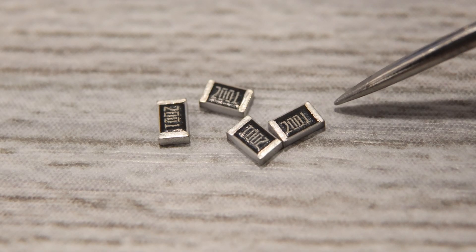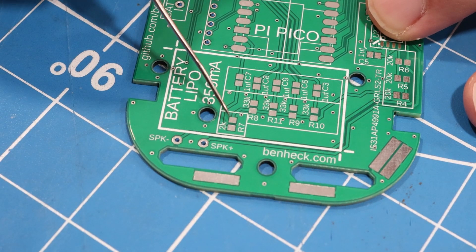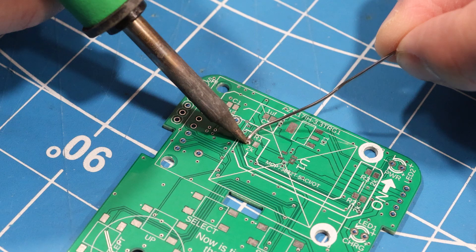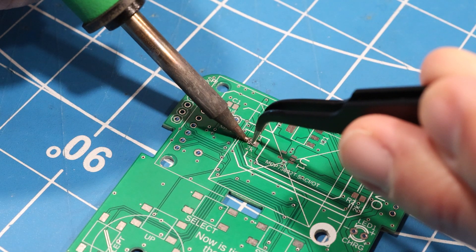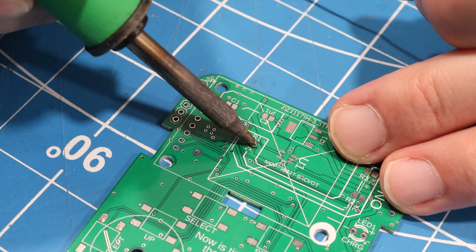First you'll need four 2k-ohm resistors. Three of them are mounted on the front of the board in the spots labeled R1, R2, and R3. The other resistor is mounted on the back of the board in spot R7 near the bottom. Working with surface mount components can be a little tricky if you haven't done it before. Start by placing a little bit of solder on only one of the pads. Then, while holding the soldering iron in your dominant hand, heat the pad up while bringing the component into the melted solder using tweezers in your other hand. Move the soldering iron away while holding the tweezers still until the solder cools down. Then the part will stay in place while you deposit a little bit of solder onto the other pad.